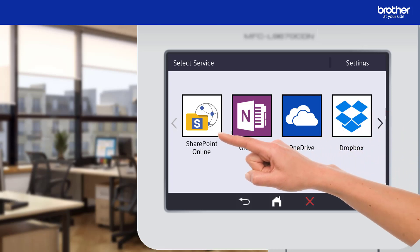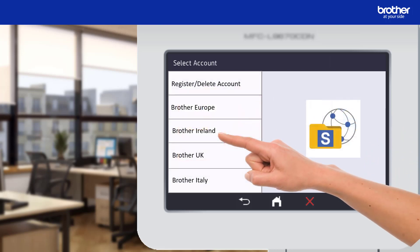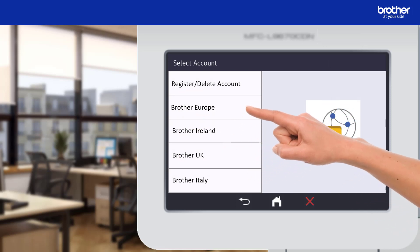After pressing the SharePoint Online button I can now select the Brother Europe document library, which is the name of the SharePoint library I want to scan into. If all you can see is the register or delete account button, it means that your Brother device is not connected to SharePoint Online. To learn how to do this I created another video — a link to it can be found in the description.